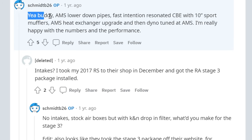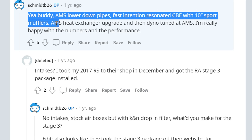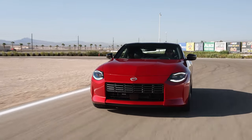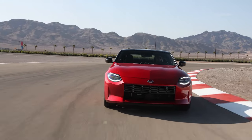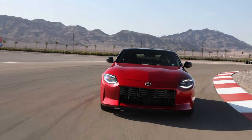Somebody asked him what he did to get this power, and he listed: AMS lower downpipes, a resonated catback exhaust with 10-inch sport mufflers, an AMS heat exchanger upgrade, and a dyno tune at AMS. My quick research estimates the exhaust at $1,500 to $2,000, downpipes at $450, the heat exchanger at about $1,000, and the tune at $600 to $2,500 per AMS. Total cost by my estimation: $3,600 to $6,000 before labor — so you're going to spend quite a bit more money to get about the same power or a little less than you'd get out of the B58.